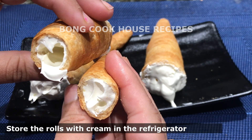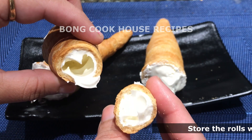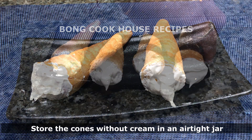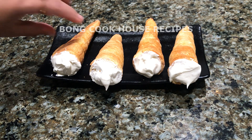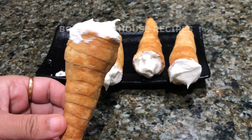I will store the cones that have cream in them in the fridge, as the cream is dairy. The cones without cream can be stored separately in airtight jars for future use. Hope this video helped you — please let me know in the comment box. Bye!